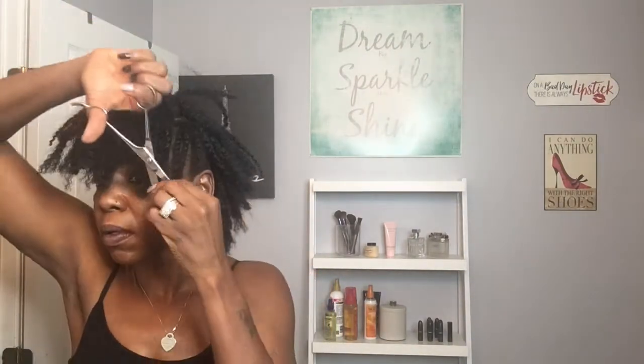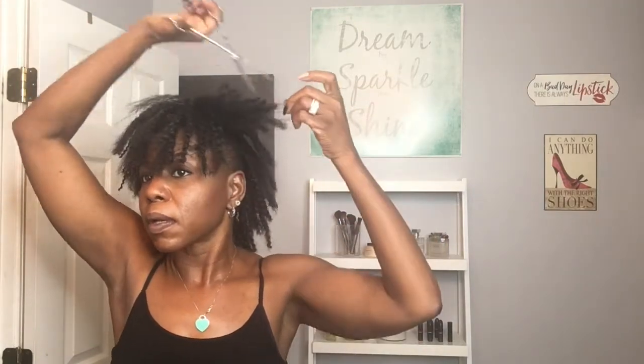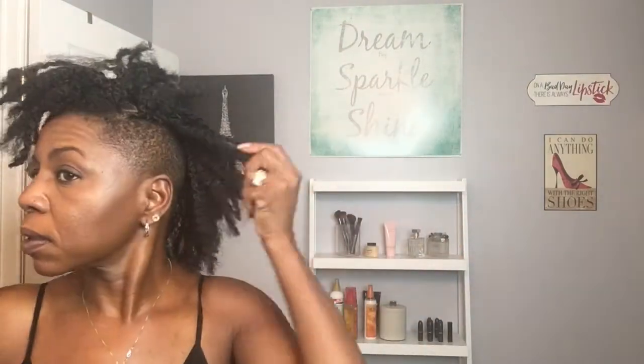I'm going to put on some music and let you watch the rest of the cutting process. It's a long video but I wanted to show you exactly how to achieve this look, so go grab your glass of wine and relax and enjoy.